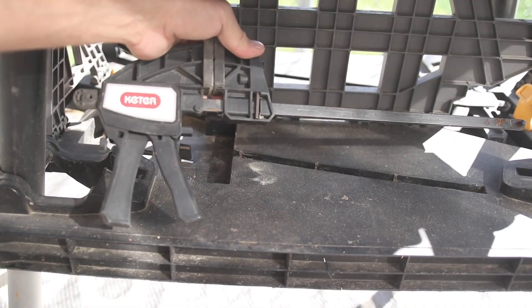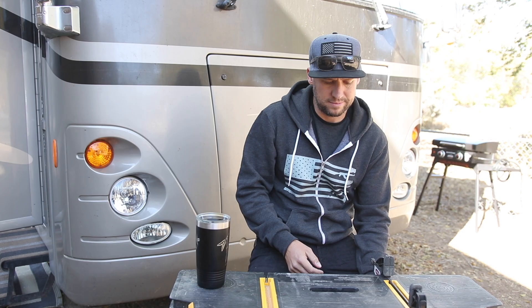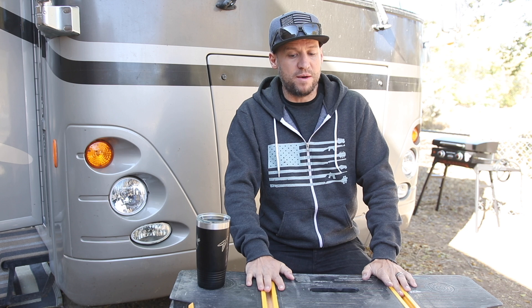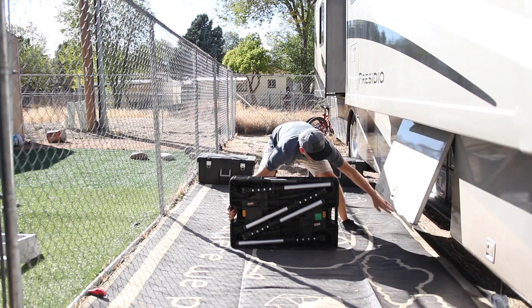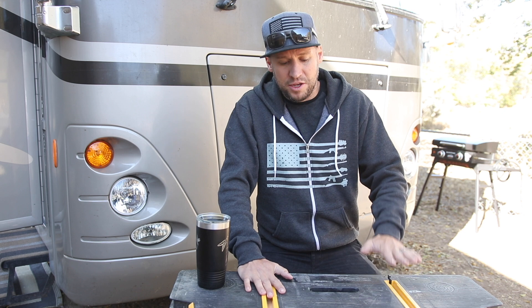I really like this Keter workbench because it comes with clamps and a slot on the table so you can hook them in and clamp down on what you're working. Probably the best feature is how quickly it sets up and tears down — literally less than five seconds and you're up and running. If you don't have a dedicated workspace, don't let that stop you from getting into this hobby.